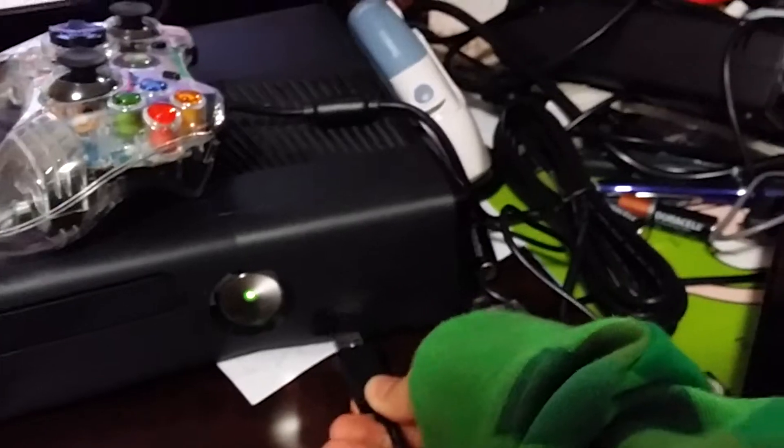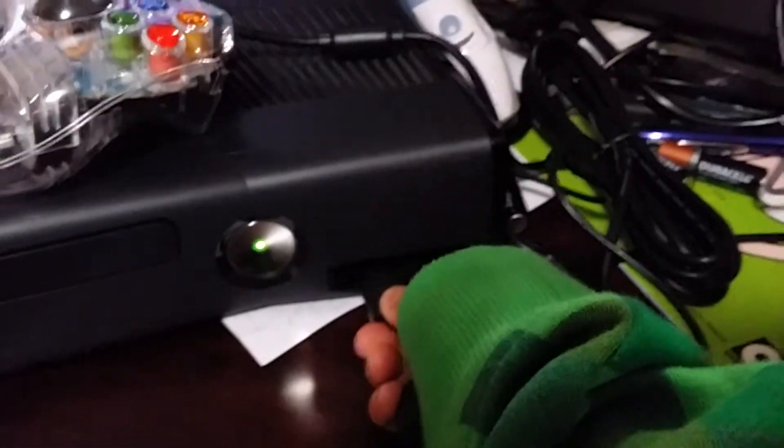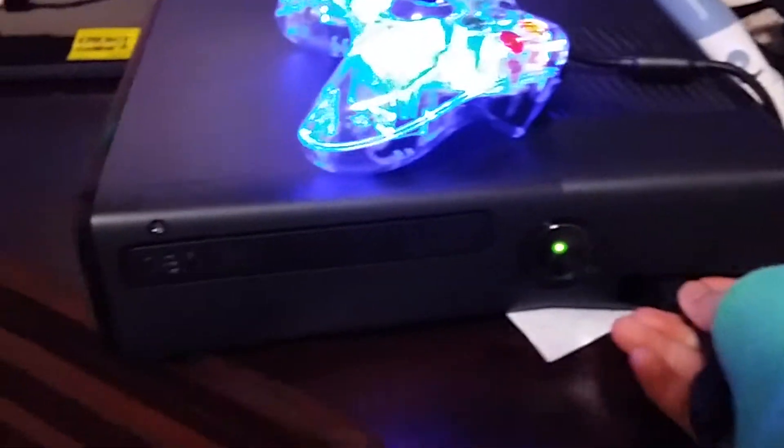I'm gonna show you how it lights up. You just take this, take it to your Xbox — I'm in my room so yeah. Take your Xbox and plug this into the USB spot. Yay, it lit up! It's awesome.